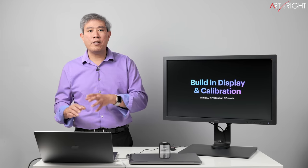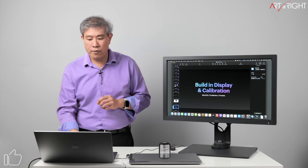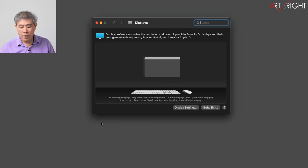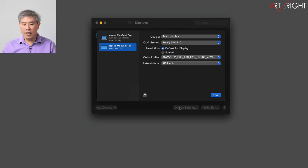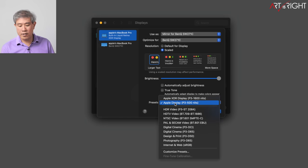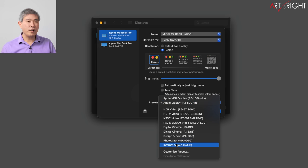Jumping into display settings — the behavior is very similar to the Pro Display XDR. Under Display Settings, with the built-in Liquid Retina display selected, you can set different parameters. There are presets for different creative workflows: HDR video, NTSC video, PAL, digital cinema, DCI D65, design, print, photography, internet, and web.